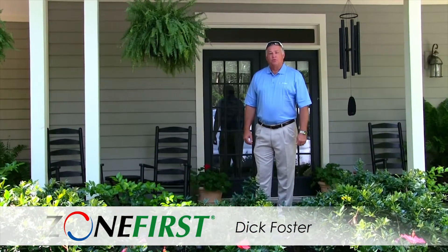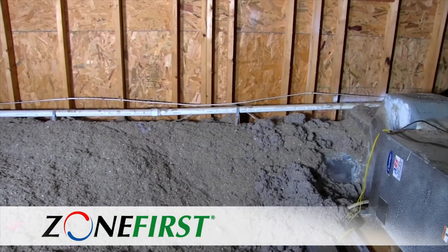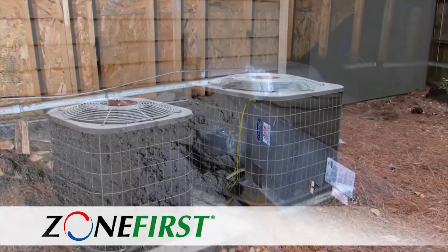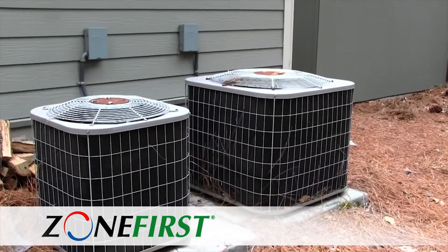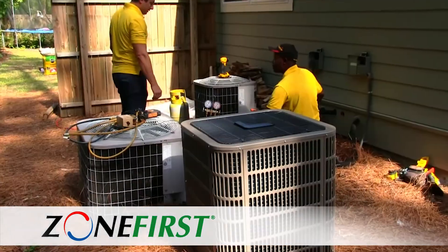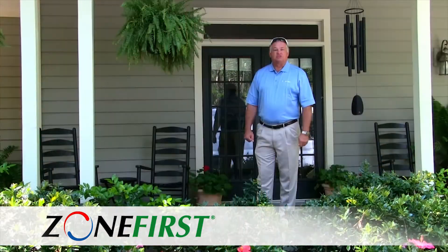Hi, I'm Dick Foster, and on today's edition of This Zoned House, we're here in Bluffton, South Carolina with a homeowner who's going to do an energy-efficient upgrade on their new home. What we're going to do is foam the attic, and then instead of having two units control the heating and the air conditioning, we're going to replace two heat pumps, put in one heat pump, and a three-zone zone-first damper system. Let's show you how it's done.